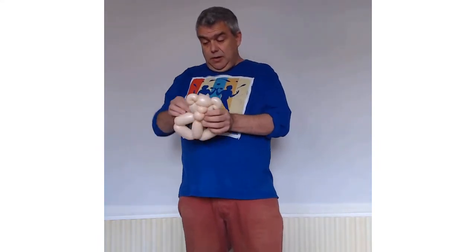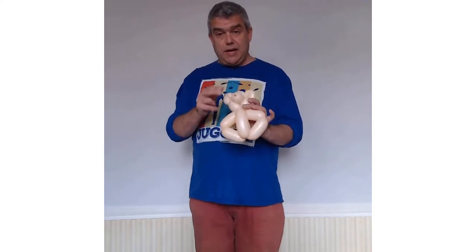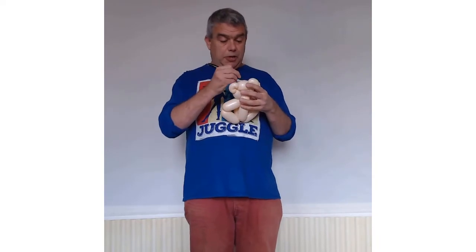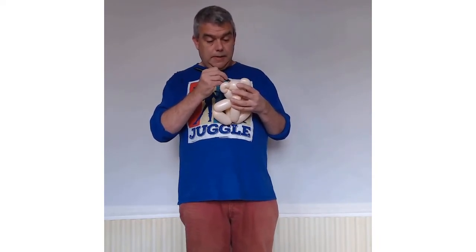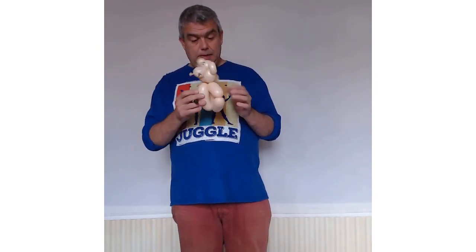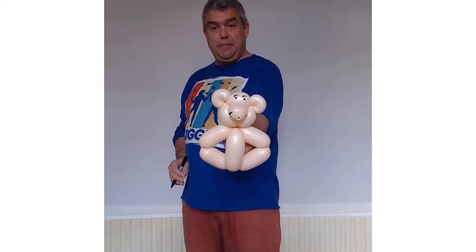And there you have your one balloon teddy bear! I'm just going to add some decoration with a Sharpie — a couple of cute eyes, and you can have some fun with a smile. And there you have your super cool one balloon teddy bear.